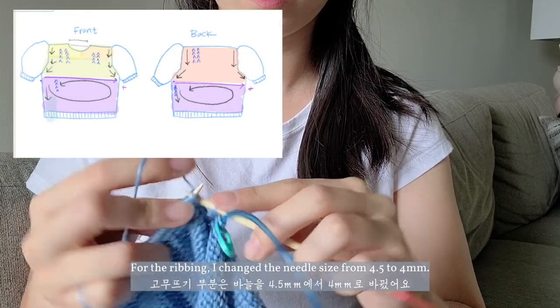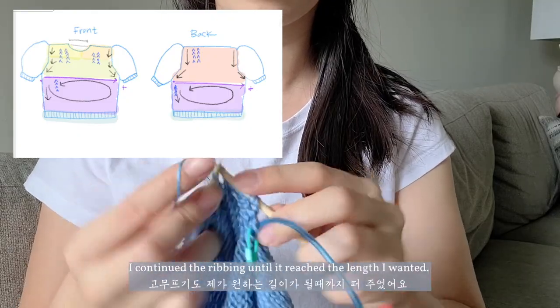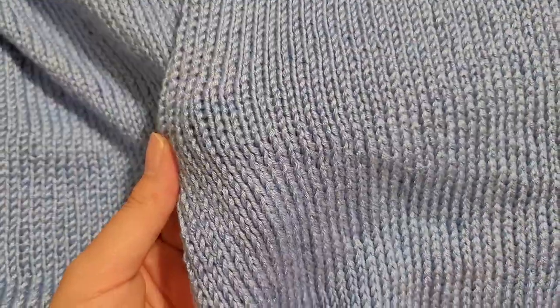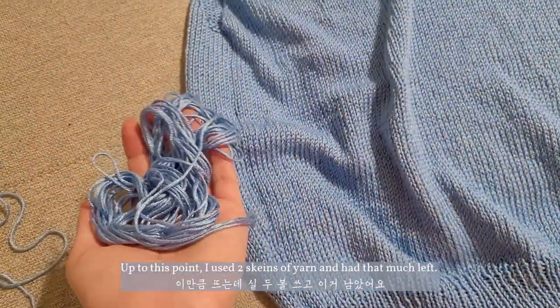For the ribbing, I changed the needle size from 4.5 to 4mm and continued the ribbing until it reached the length I wanted. Up to this point, I used two skeins of yarn and had that much left.